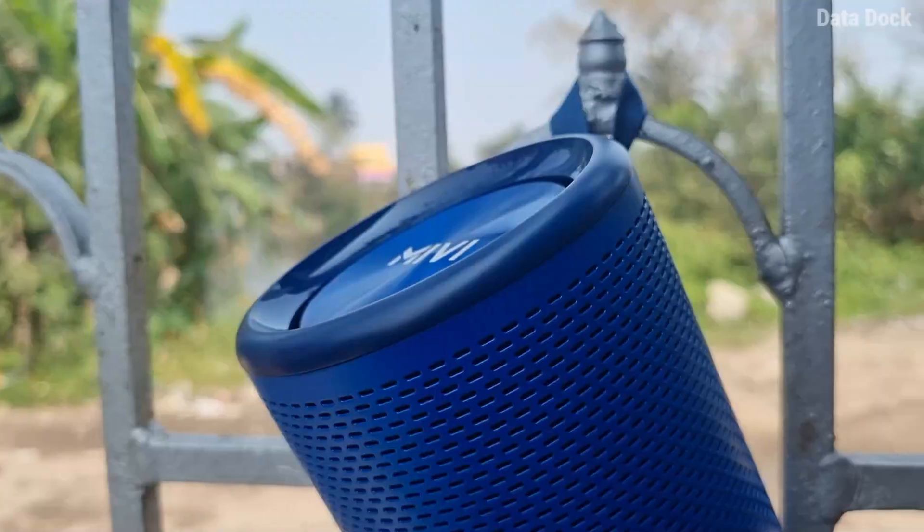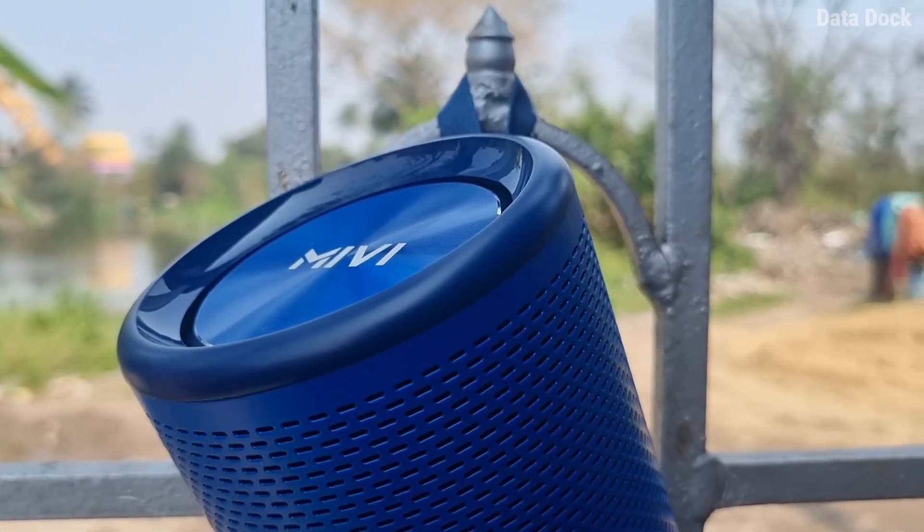It has splash and water resistance so you can also use it outdoors. Overall it is very compact with good build quality.